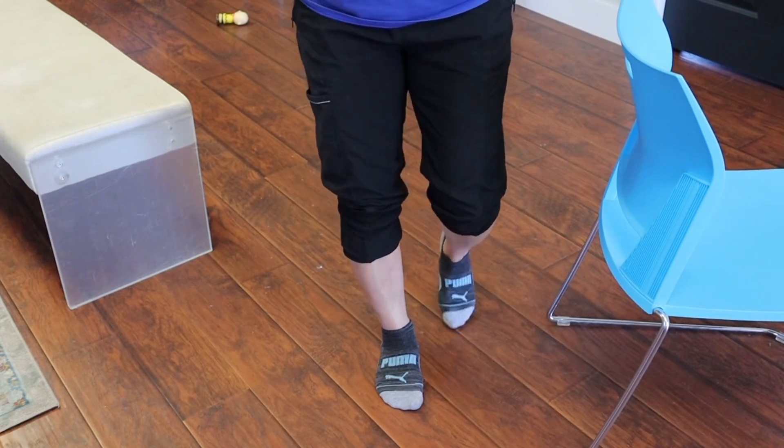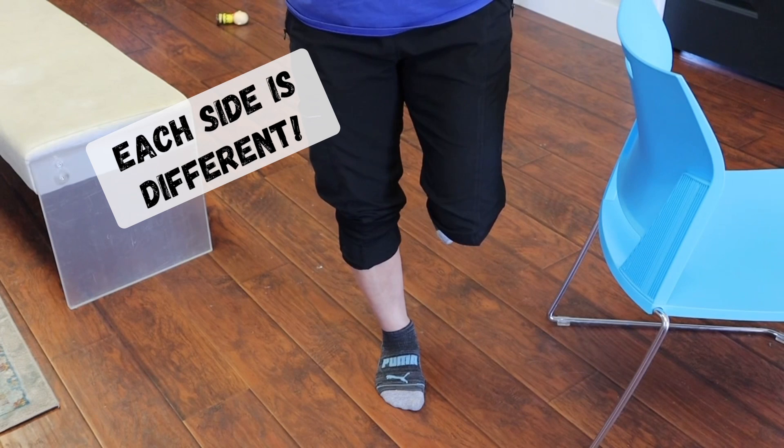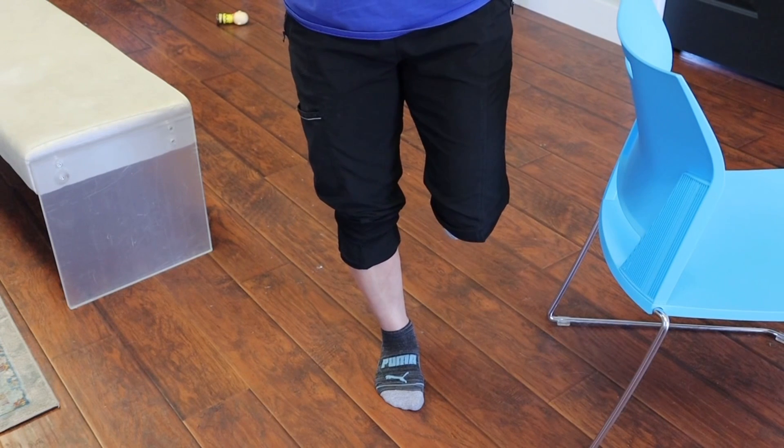Those signals tell my body how to make shifts and adjustments so that I can stay balanced. If I go to this side, oftentimes there's one side that's worse than another. I balance way better on this side than I do on the other side.